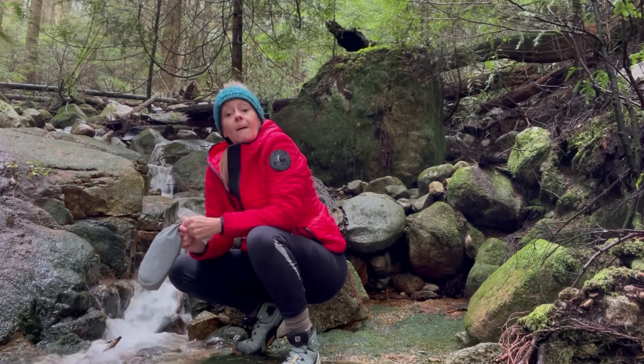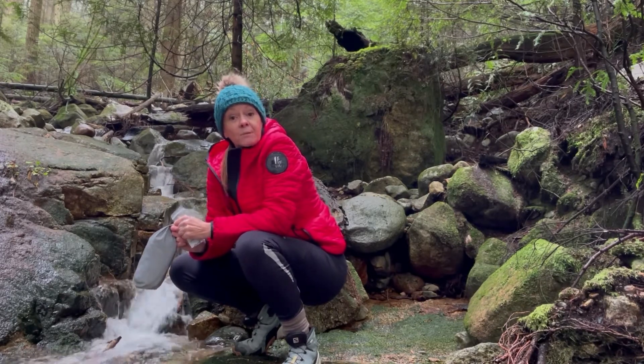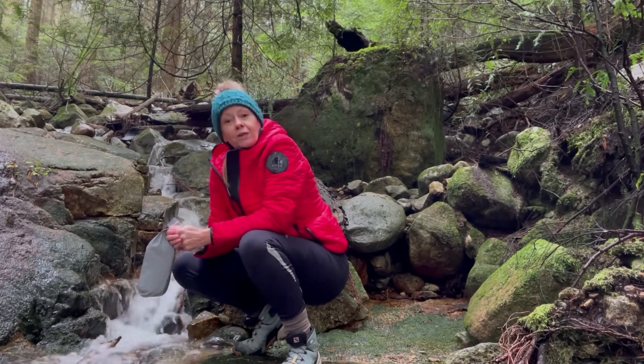This is Megan from MLA Outdoors. Please visit us at MLAOutdoors.com for more tips on how to use the items in your MLA Outdoors case. Thank you for watching.